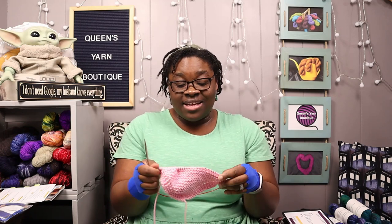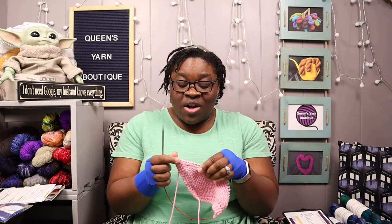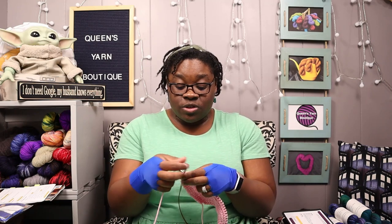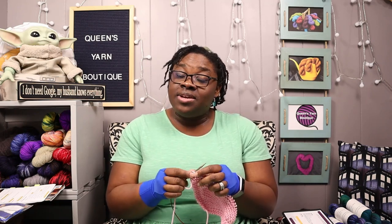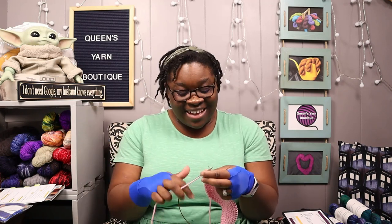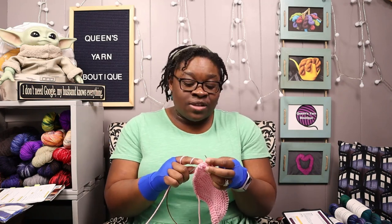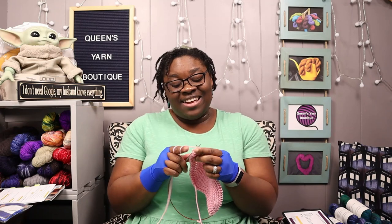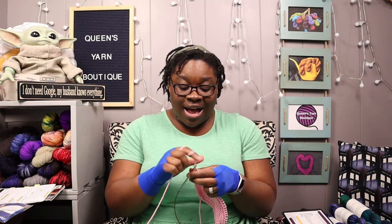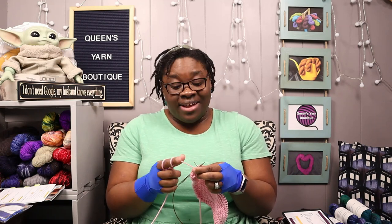I'm usually a pretty structured person when it comes to my YouTube videos, but I enjoy watching crochet and chat and knitting and chat videos, so I figured I would do one as well. It's a bit hot in here because whenever I film, I always have to turn off the AC unit — it makes a lot of noise. So if I start glistening, as I like to say, just never mind me. It's a really hot day here in North Carolina.